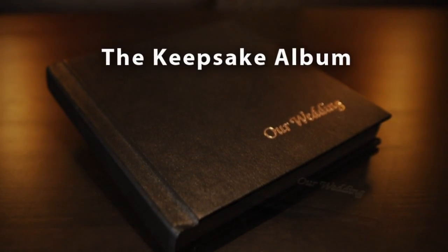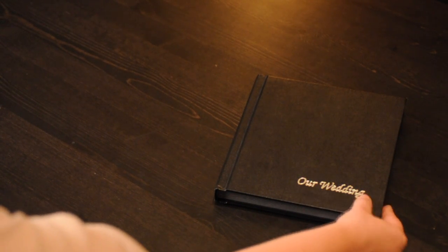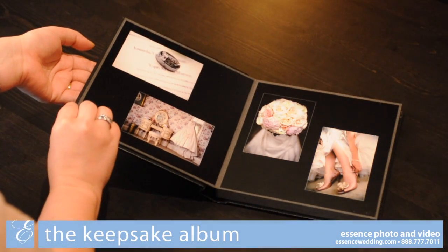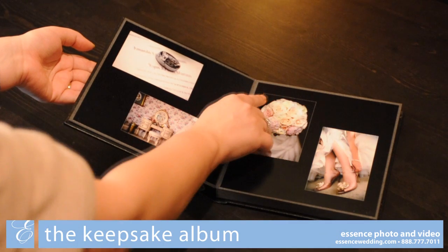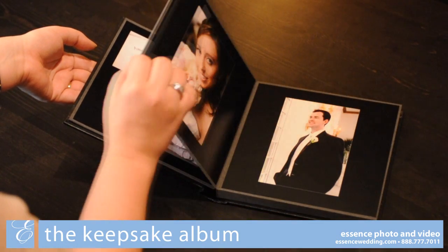This is the Keepsake Album. This album is eight by eight inches square with a black cover and a silver imprint reading 'Our Wedding' in the bottom right corner. The pictures inside the album are surrounded by a black digital mat. You can choose between two small images or one large image per side.